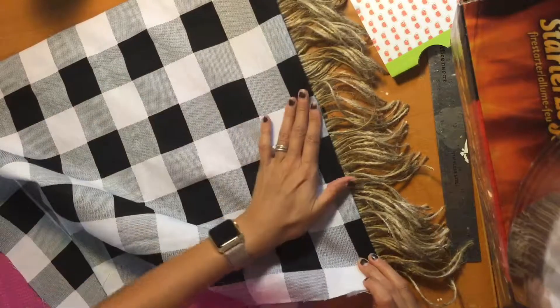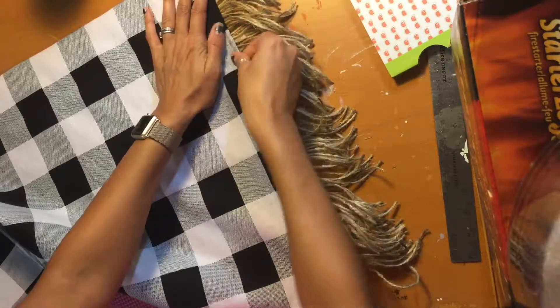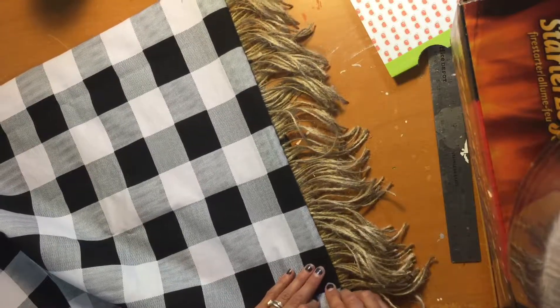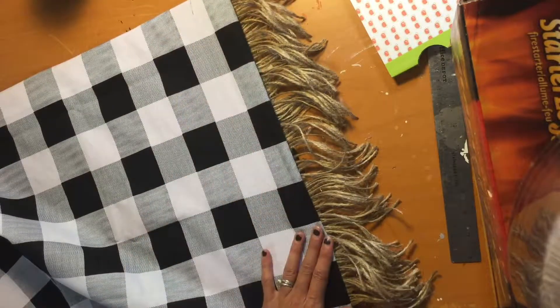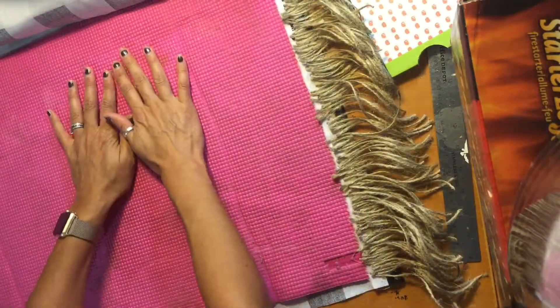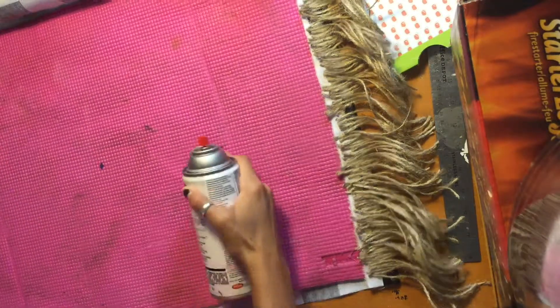You're going to fold this material on this side — this excess material. Fold it, and then that's what we're going to glue on top here, like so. I'm not sure if you can see that — yes, you can. Glue that right on top on both sides. First, I'm going to go ahead and put my adhesive on top of this mat — on this side of the mat, I mean.